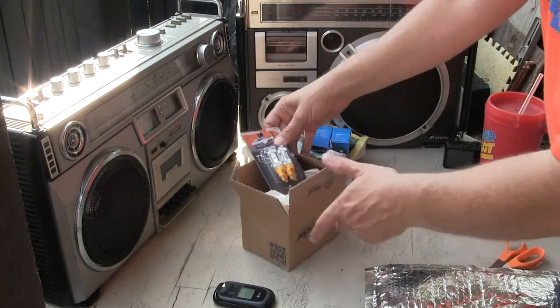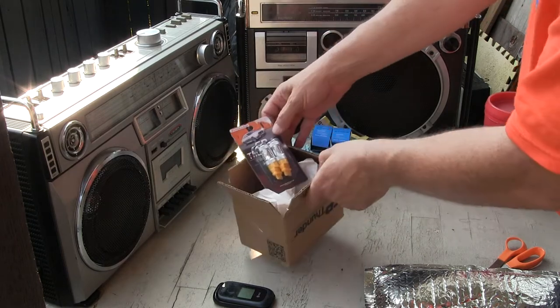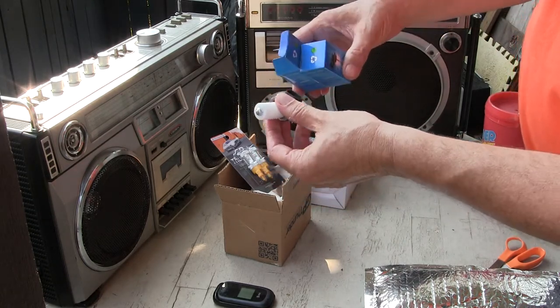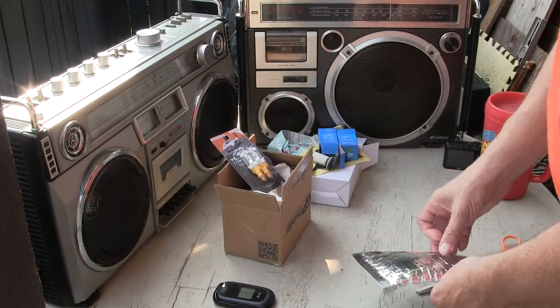I also got these here recently — just today — the GP 3157s, whatever those are. And I also got two of these 37.5 watt 894s, which are for the fog lights. You'll see those in a later video.